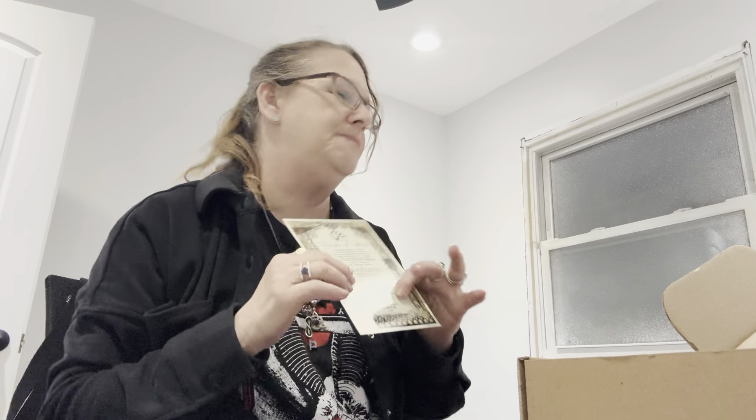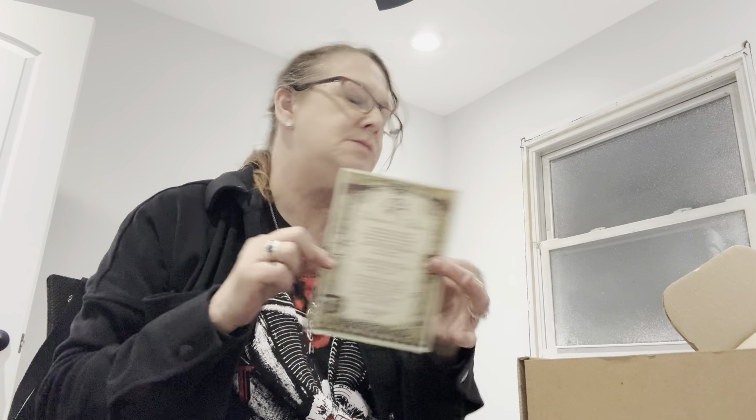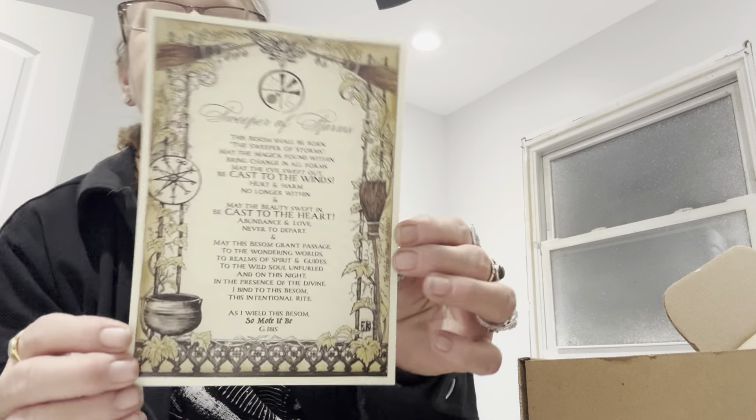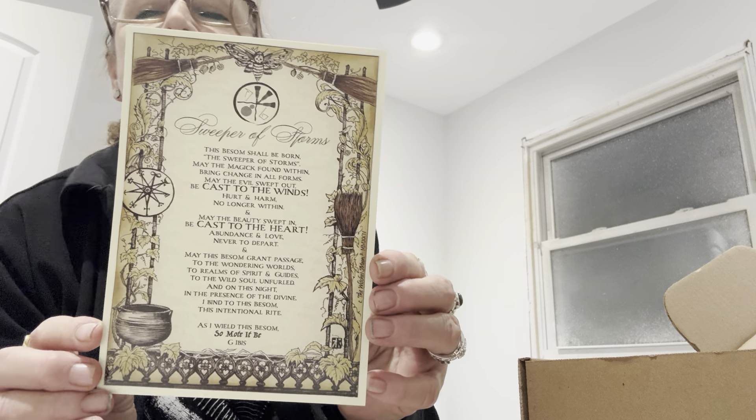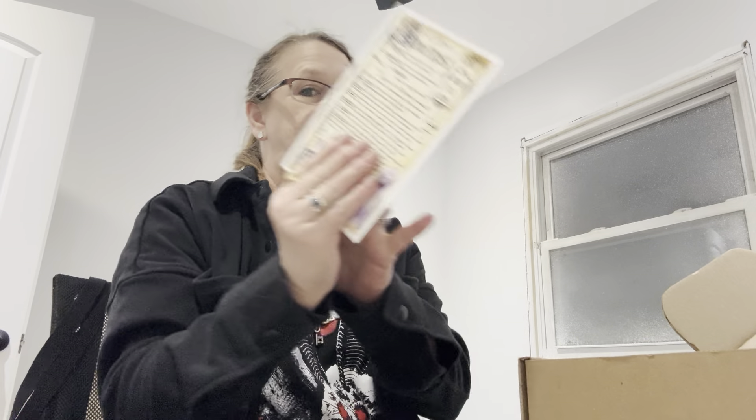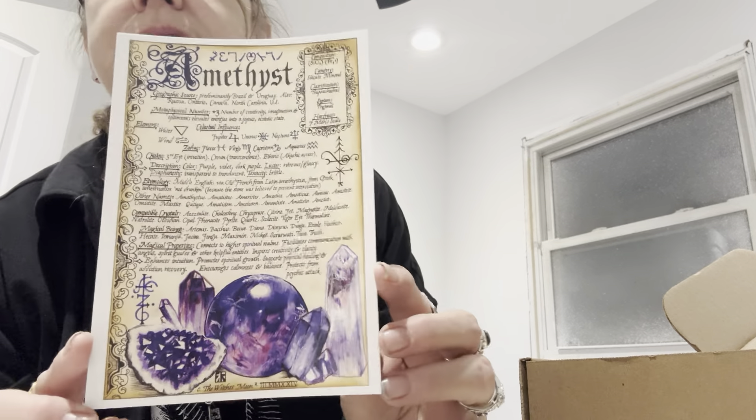And then we have a Book of Shadows sheet. This is a little shiny, usually it's not this material. Usually it's different. Sweeper of Storms, I think it says. The font is a little different. Very pretty though. Very, very pretty as always. And then we have another one — this one says Amethyst. Pretty Amethyst.